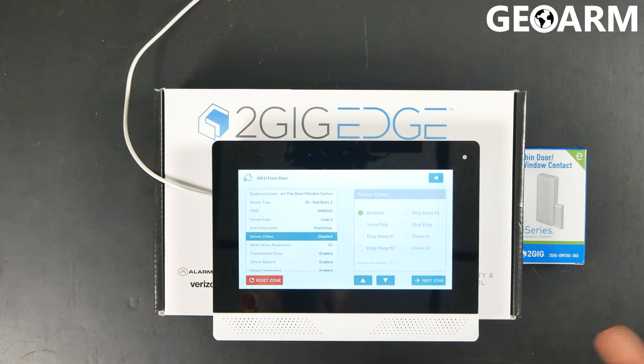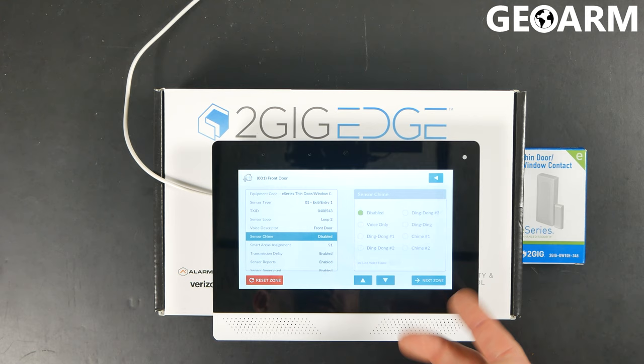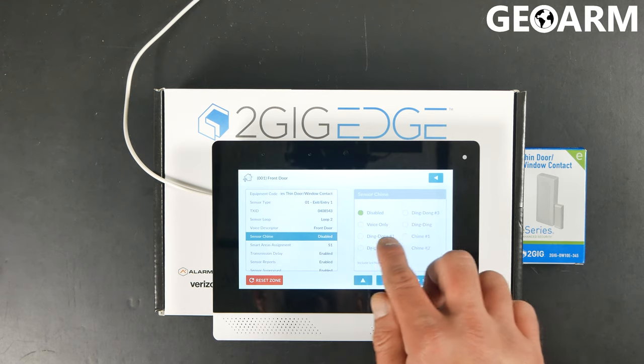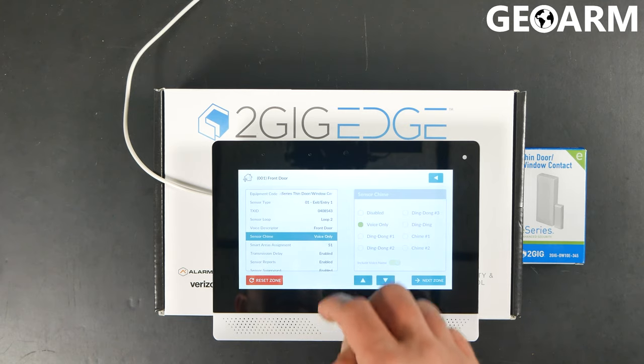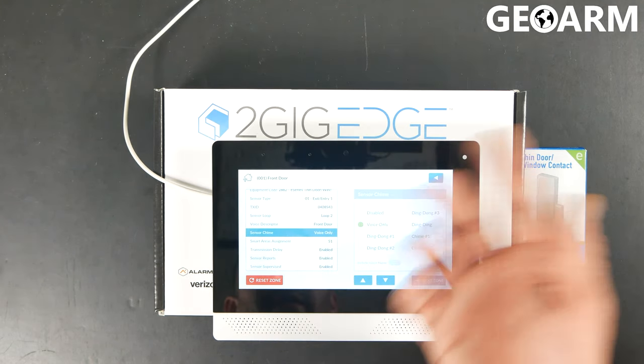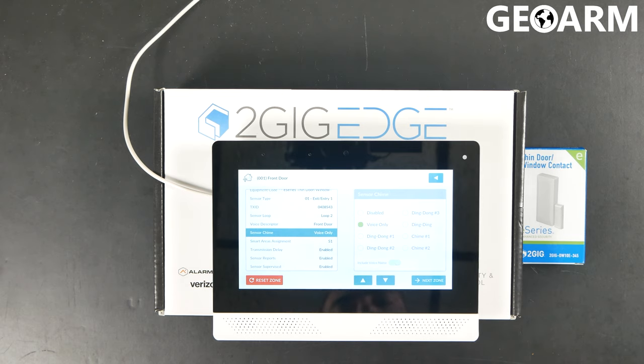You can enable the chime if you'd like — it will actually say that terminology you just put in there. In this case, we'll go with the Voice Only option for the chime. For Smart Areas assignment, you're just going to leave that on S1 unless you're going to be setting up smart areas, which is completely up to you.